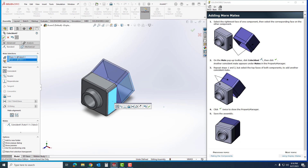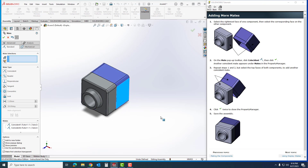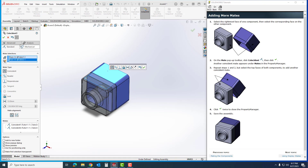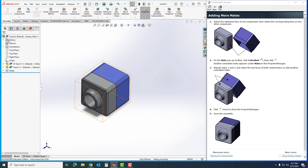Mate is still active, so it doesn't matter which face you click first. I'm going to select these two sides and click OK. Now I can only rotate it — I can't move it back and forth or up and down. I'll repeat the same steps: I'll click the top faces of both parts and hit OK. I now have these two parts fully assembled together. I'll hit OK once more.